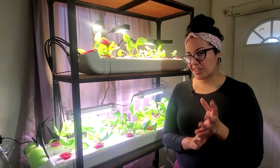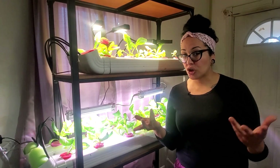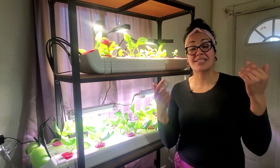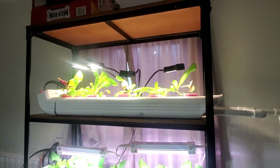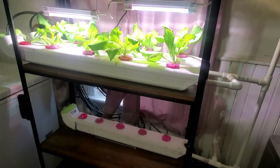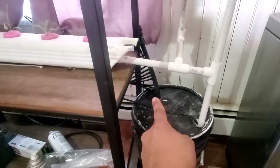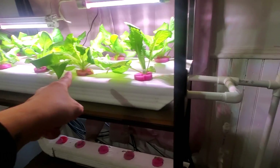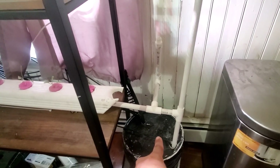What would cost you some decent amount of money would be the tubing. Depending on where you buy it from, I wound up buying mine from dripdepot.com — I'm not affiliated — because I needed it for my outdoor irrigation anyway. I had this shelf in my home and wasn't really doing anything with it, so I thought about the NFT system. The water is coming out of that, being fed through the black tubes into the gutters, and then sliding out of the tubes back into the bucket.